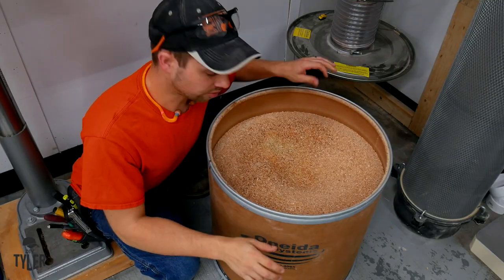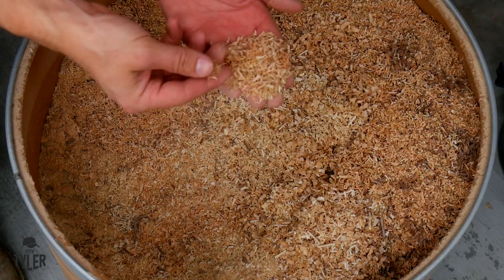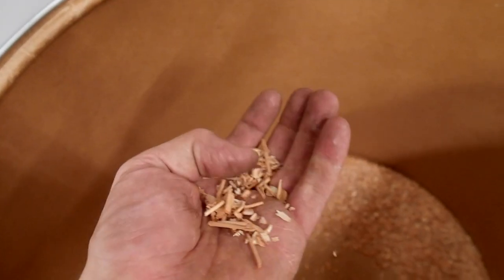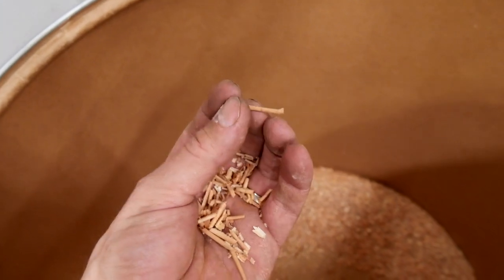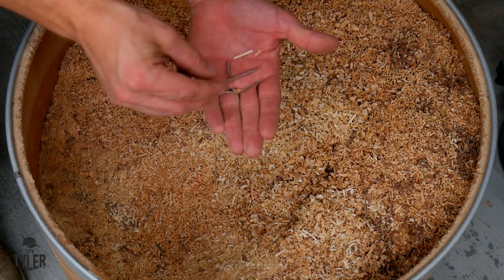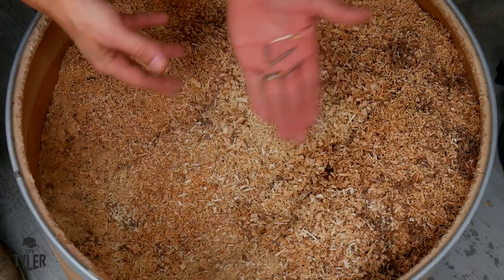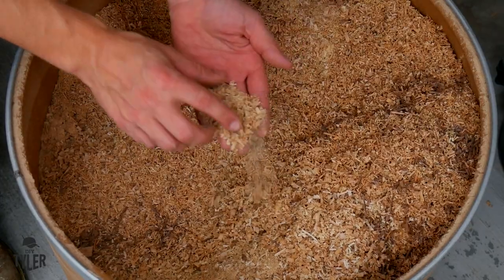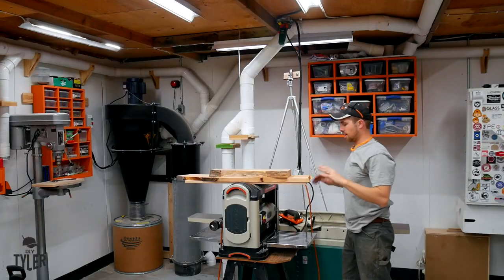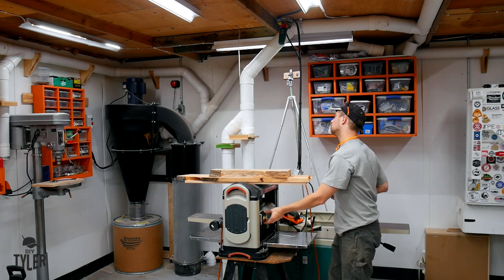One thing that will be very different with a helical cutter head is the type of shavings you get. These are the shavings you'll get now — very tiny, many little shavings versus the bigger ones from the straight blades that have a better chance of getting jammed up in your dust collection system. You can see how big some of those get. The new helical shavings are very tiny and will pass through your dust collector real easy. Now I'm going to turn it on to get a baseline current with the new head.